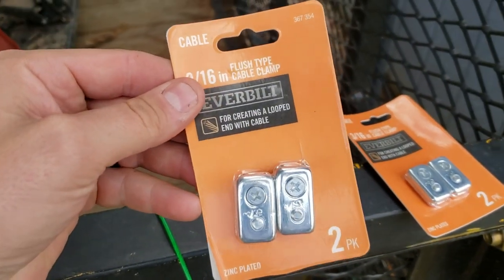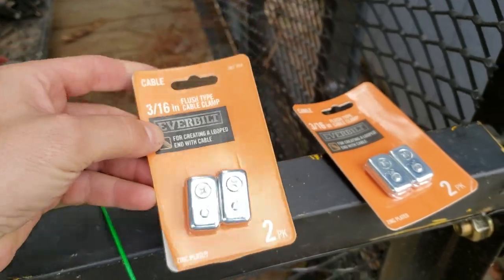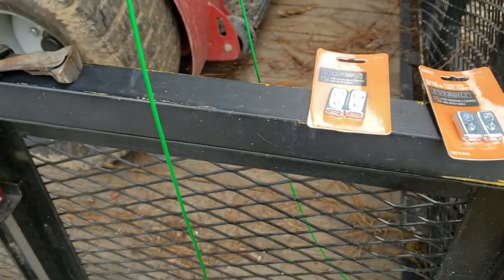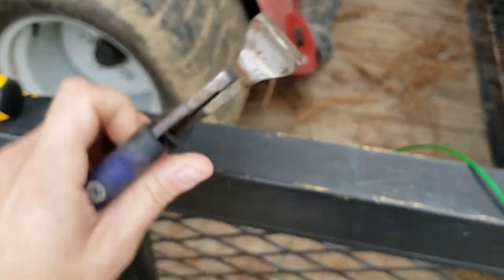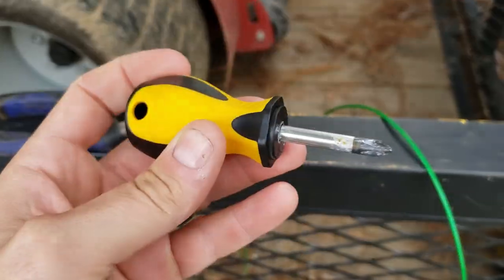Alright, what you're gonna need is a set of these — they're just cable clamps. I use the green cable you can get from Home Depot; get about four foot of it. You'll need some clippers and a screwdriver.